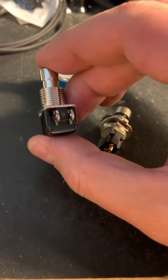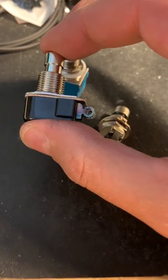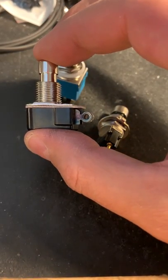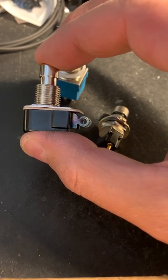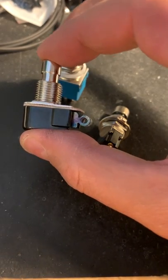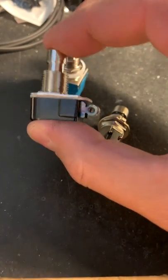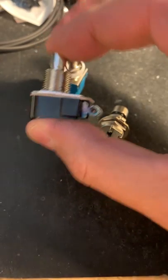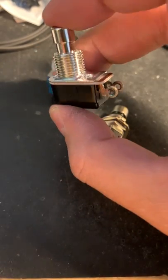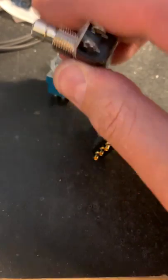The downside with this one is it's only got these two lugs, which means it's basically just an on-off switch, so it can't be used in dual tap sort of setups, or polarity taps, or momentary feedback applications, which require the switch to be in two different states. This is just on-off. It comes either as normally open or normally closed, and it has to be installed at the switch level.